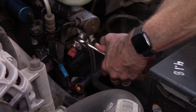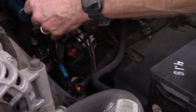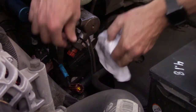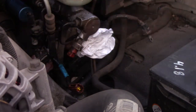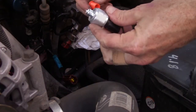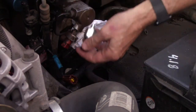Let me pop it free — there we go. Probably should get a rag, may have a little leakage here. Let me get the other one ready — pull the cap off, there's a little thread here.